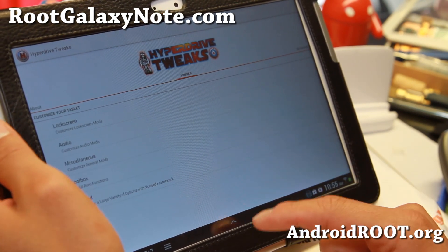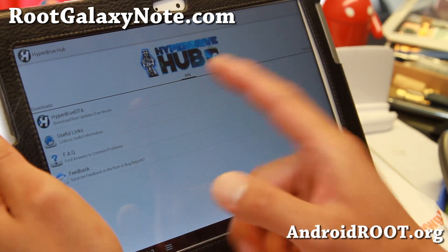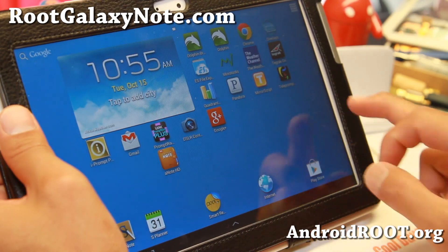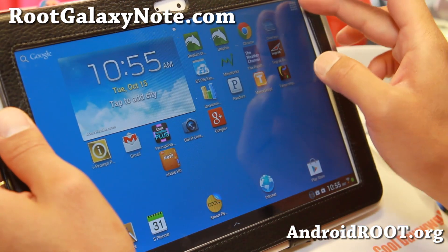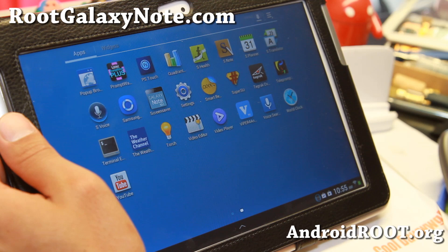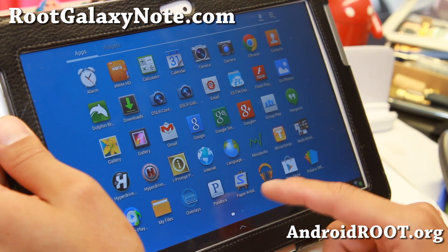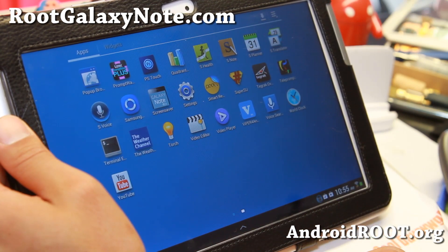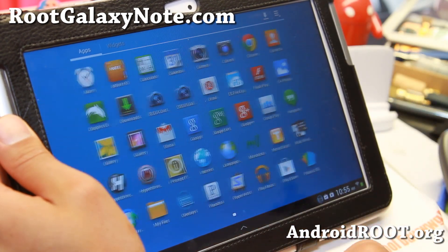There are some advanced options and also a Hyperdrive Hub where you can get ROM updates over the air. The latest version is better than ever. The biggest additions are probably Viper for Android, S Health, and S Translator.